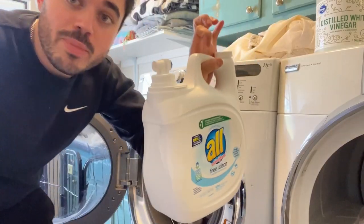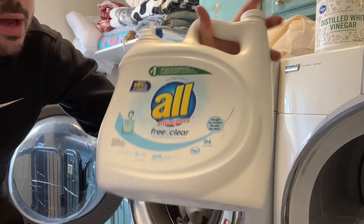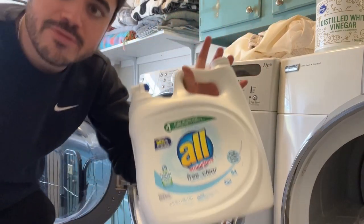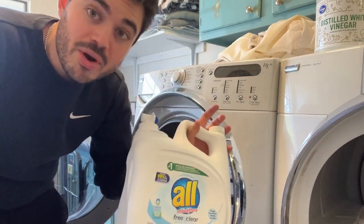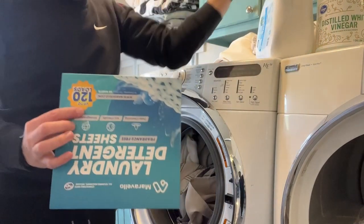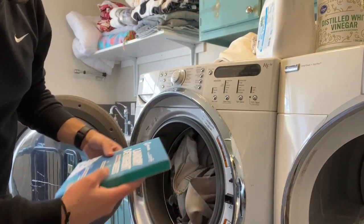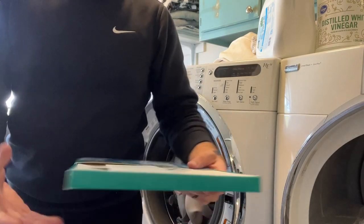I'll finally say goodbye to these big packages that are mostly water and they're definitely not good for the environment. It's expensive to ship them, they occupy so much space, and for the price you don't get as much value compared to something like this. So let's test it.